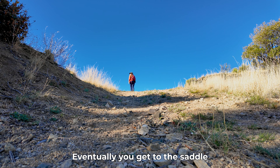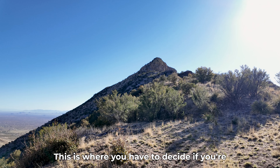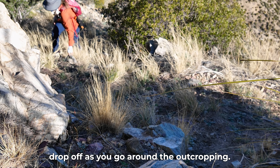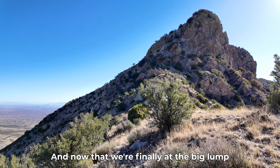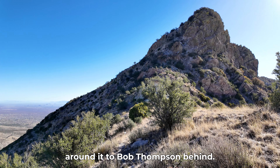Continue up the road. Eventually, you get to the saddle and head east for a quarter mile. This is where you have to decide if you're comfortable with the 100 to 200 yards of steep drop-off as you go around the outcropping. And now that we're finally at the big lump, we take a very faint route around it to Bob Thompson behind.